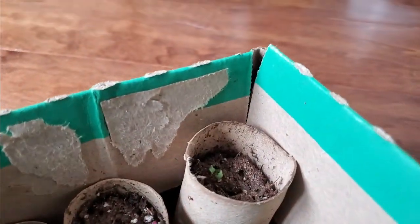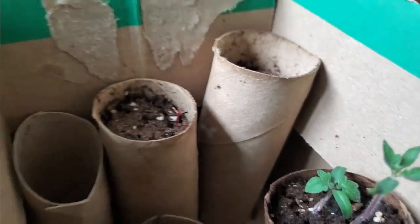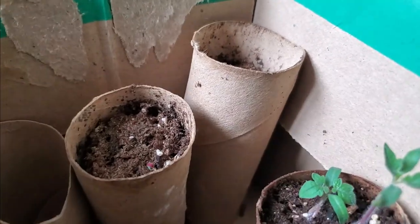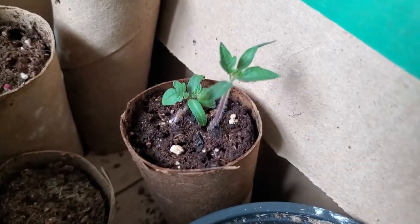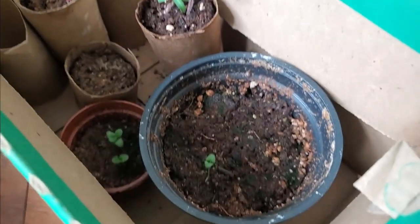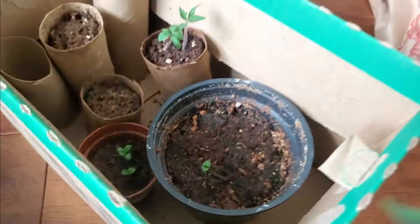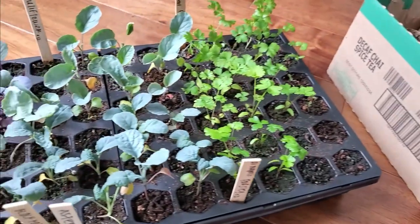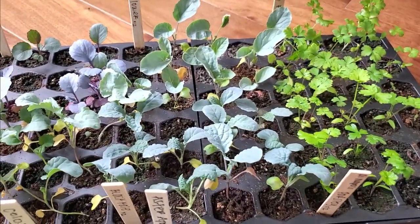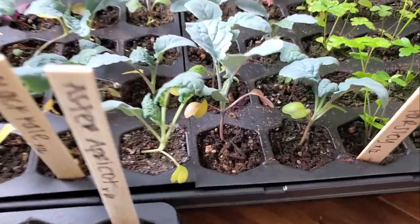I'm giving up on these ones — I'm just going to toss them, they're getting very moldy. I'm going to transplant these today too into something different. The lavender is growing real slowly so I have to water those. After I clean everything up, I plan on adding a little bit more potting soil on top just to clean it up.